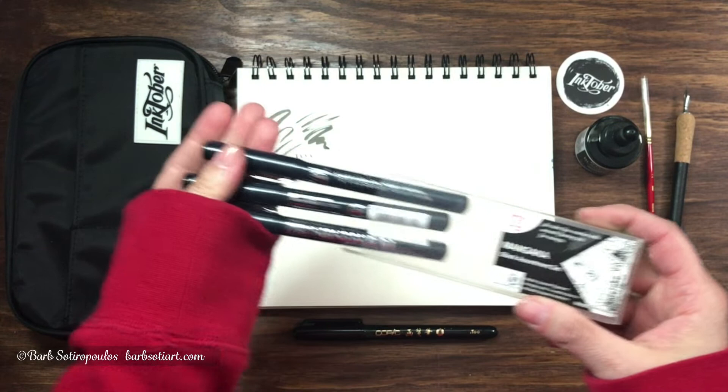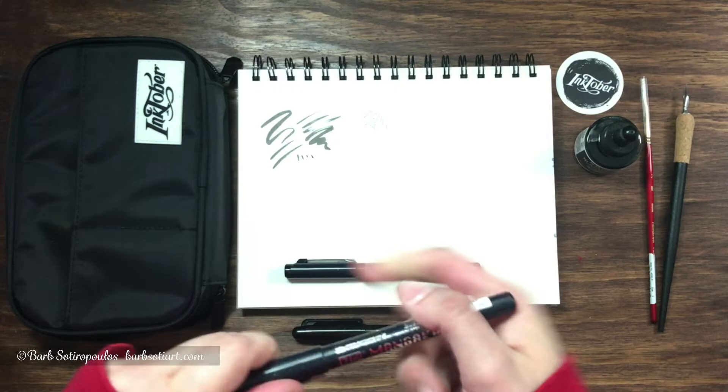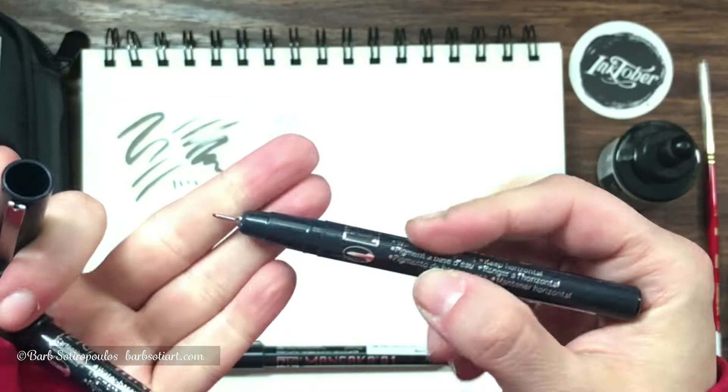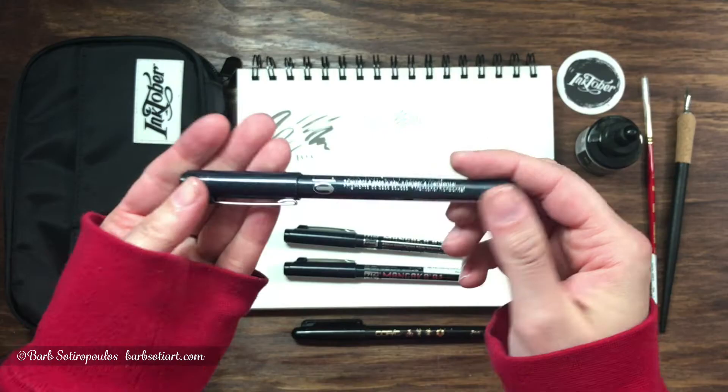This set of Kuretake ZIG Mangaka pens comes in three sizes and are all black water-based ink. The fine liners include a 0.1 millimeter, a 0.5 millimeter, and lastly a 0.8 millimeter.